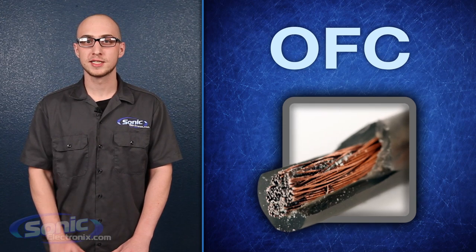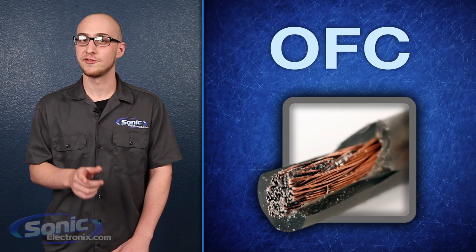Once again, this is Daniel from Sonic Electronics, and remember — oxygen: good for humans, bad for copper.